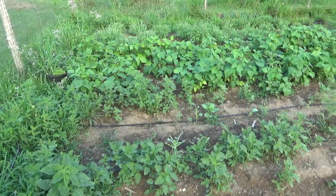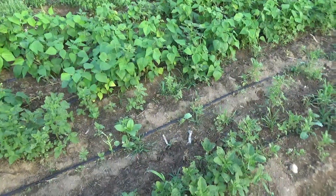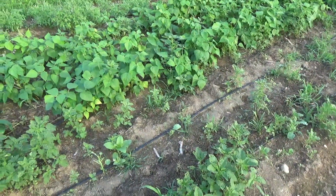July 24th, 2018. I haven't been in this section of the farm in a while with a camera, so I thought I would get in here. Just a quick update, basically.